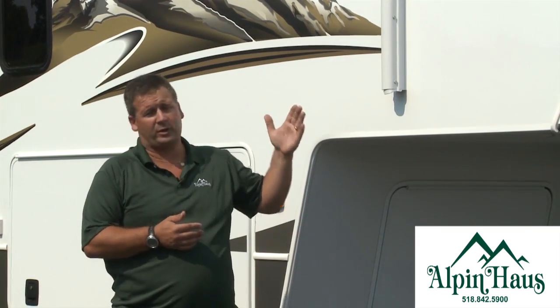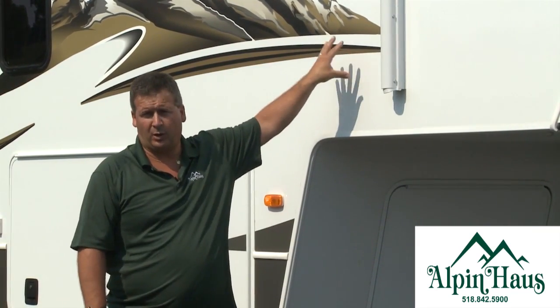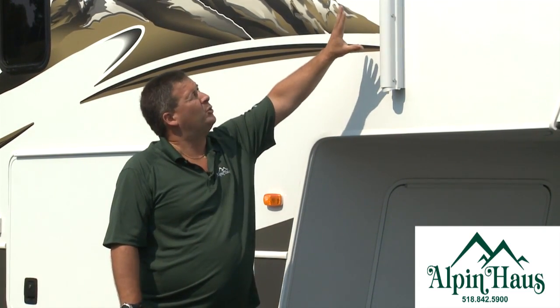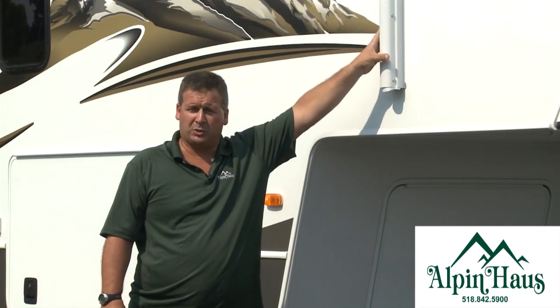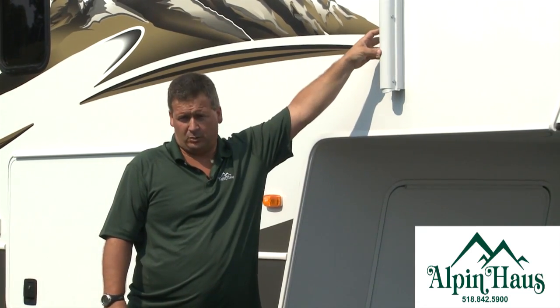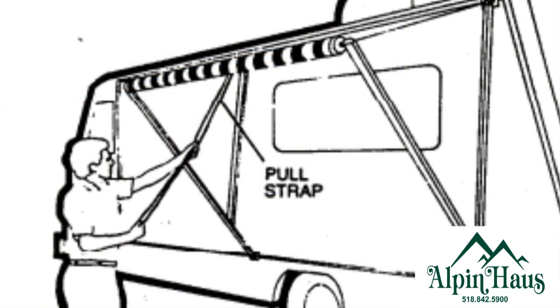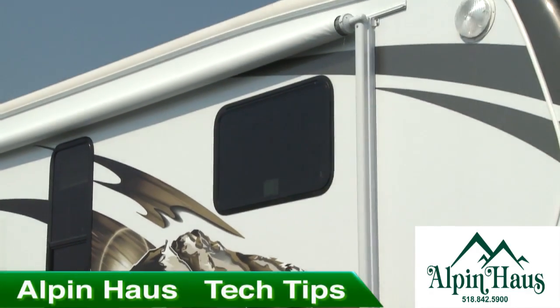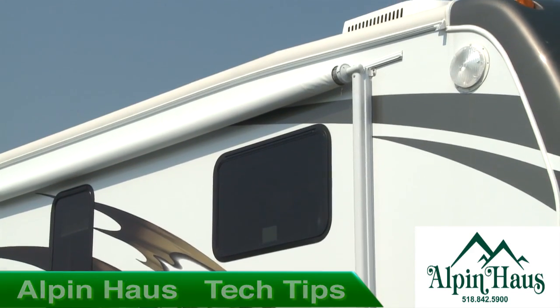If you disengage that motor, it's going to snap to the side of the trailer real quick, so you need to be careful. With two people involved, one person holds the arms — or use a strap — to retract the awning. Disengage the two set screws, wind the awning back up carefully, and that will get you out of the woods and back to get it repaired.